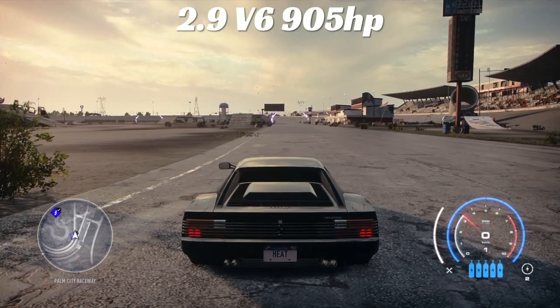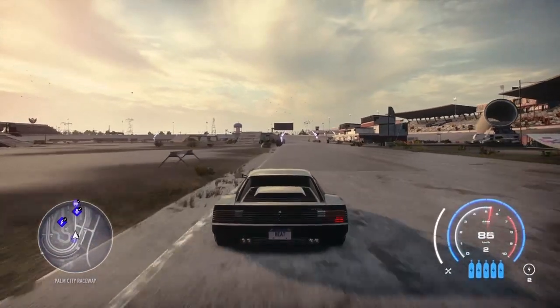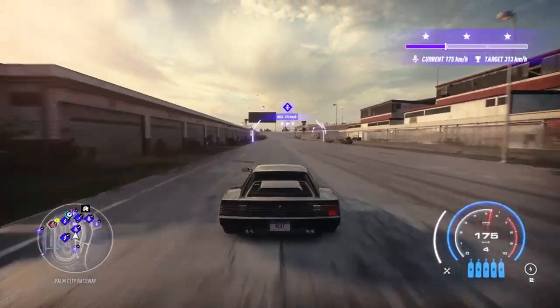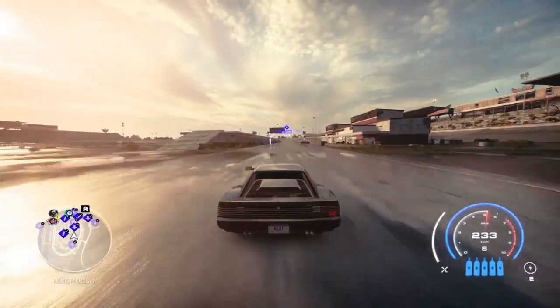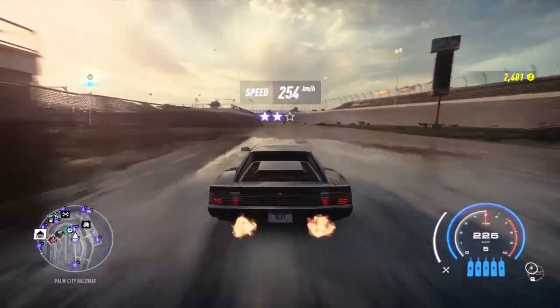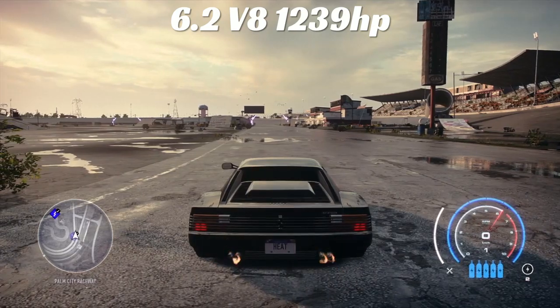Next is the 2.9 V6 with 905 horsepower — seems we're downgrading here. Not going to lie, we get 204 from the dead stop, which is extremely slow. Once it gets rolling: 250 kilometers per hour. Awfully slow — I think I've done that with a stock Honda motor.